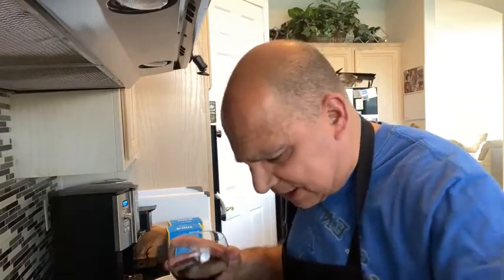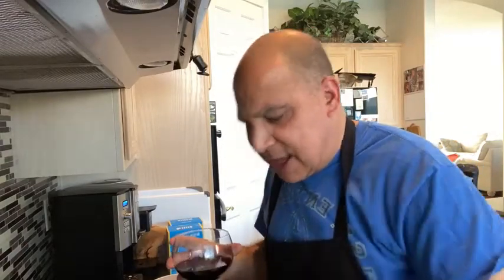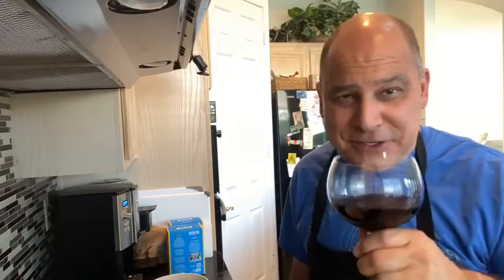I've done these charity dinners for different organizations — Coachella Valley Volunteers in Medicine, and we sold three of those dinners for the Girlfriend Factor earlier this year. So we've got a number of these charity dinners that we're going to be doing.